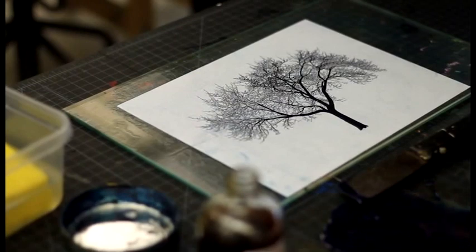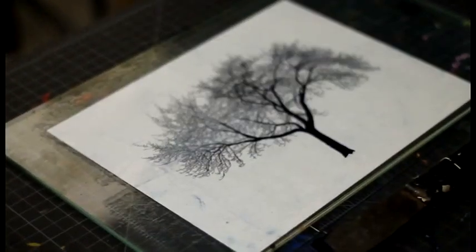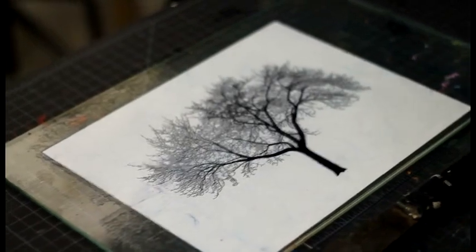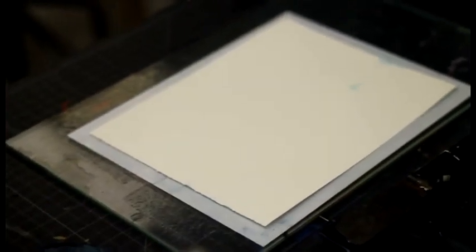Lithography itself started in Bavaria, where they had the lovely Bavarian limestone — creamy and solid and lovely. Could you give me that larger brayer right there by you, Lewis? I'm just going to set this right here. We're going to print this. Look at these inky fingers.